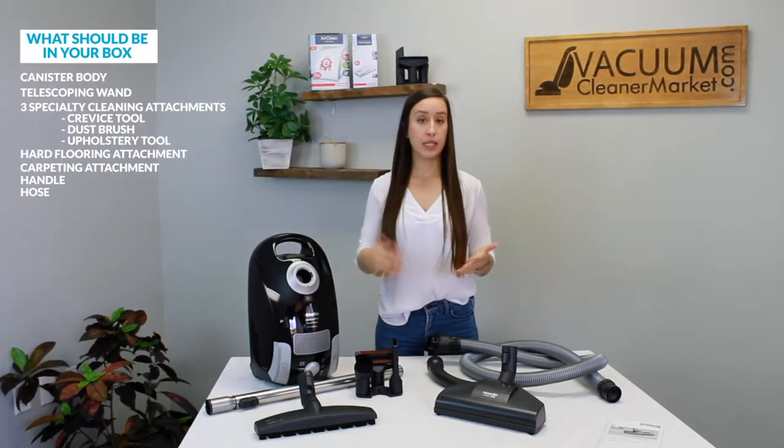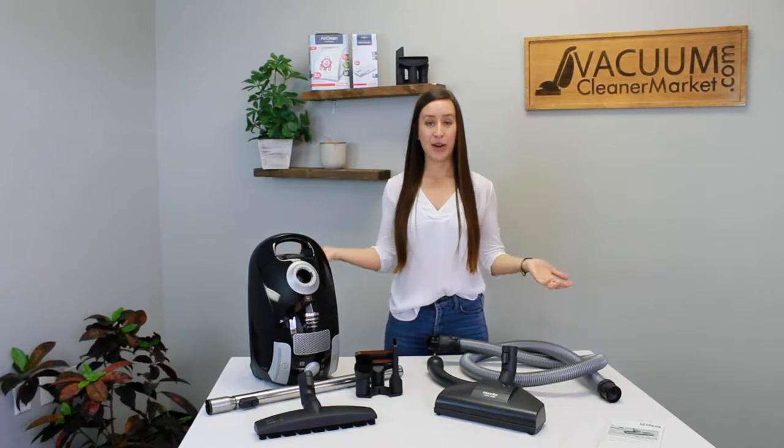If anything is missing, this is the time to reach out to us. You can call us, live chat us on our website, or you can email us. Make sure all of these things are present, and now I'm going to show you what they are, a little bit about them, and how to use them.